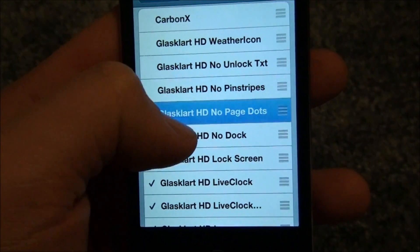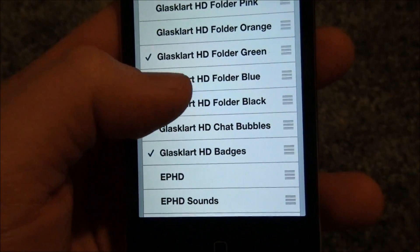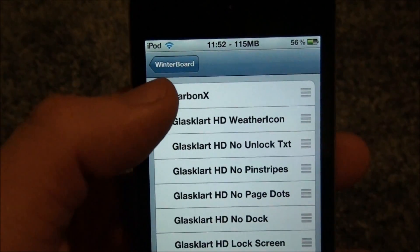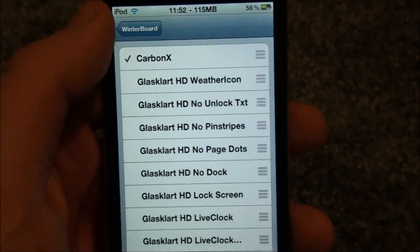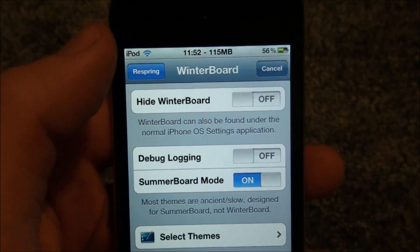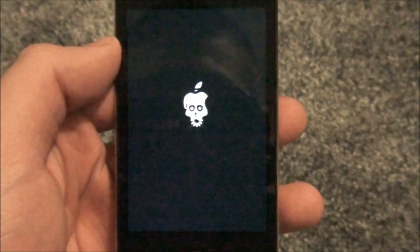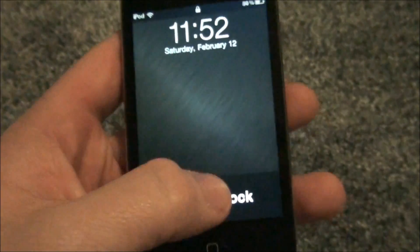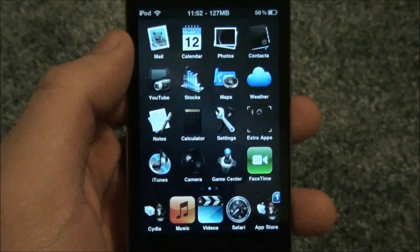What I'm going to do is take GlassClart off, just like this. It might take a while. Alright, GlassClart is off, and I'm going to put on Carbon X, which I do recommend for a theme — it's really nice on your springboard, it looks really nice. Then you're going to go back and press Respring. It'll respring your device, and in a matter of no time you'll open up your device and have a new springboard theme.